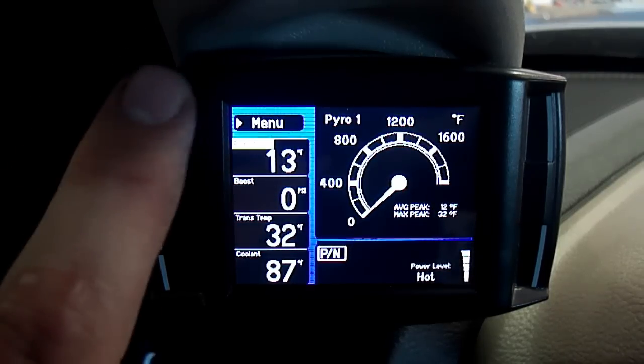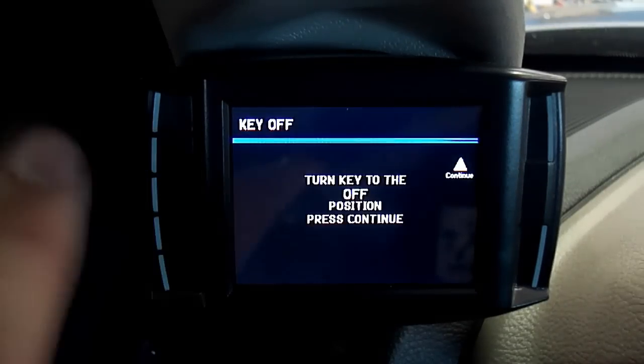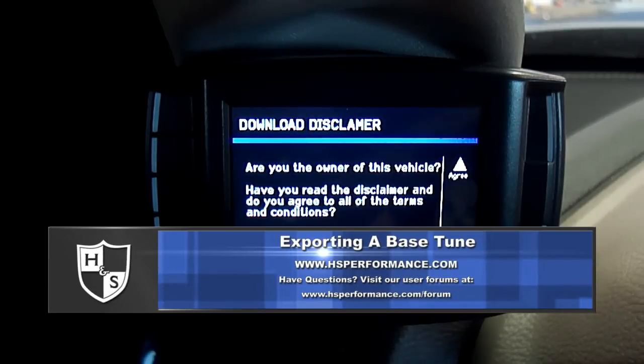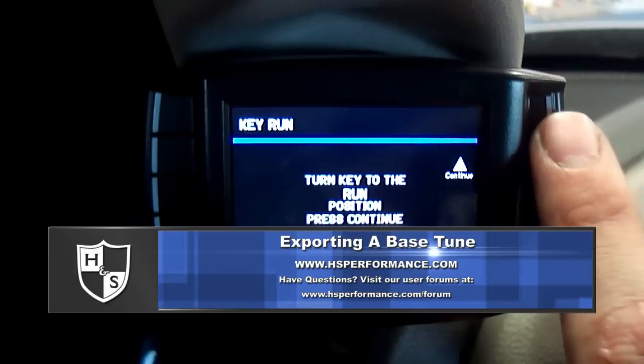Step 2. Press the menu button on your Black Max or Mini Max. Step 3. Select Install Download from the main menu and follow the on-screen instructions until you get to a point where the unit says download already installed.